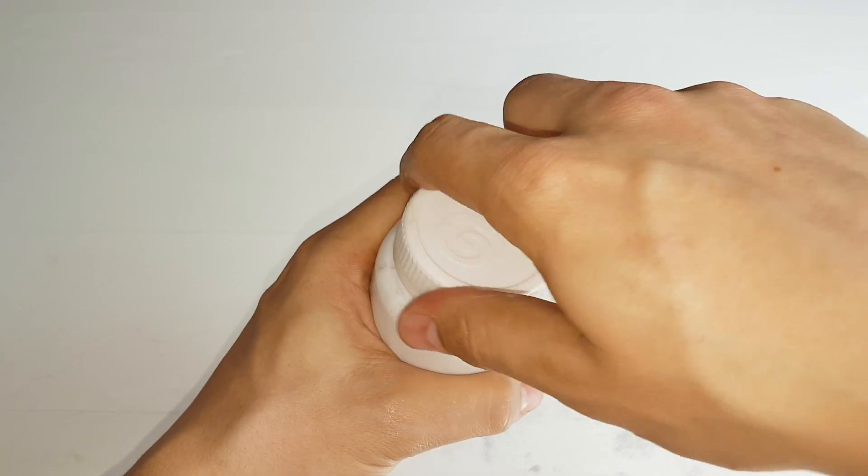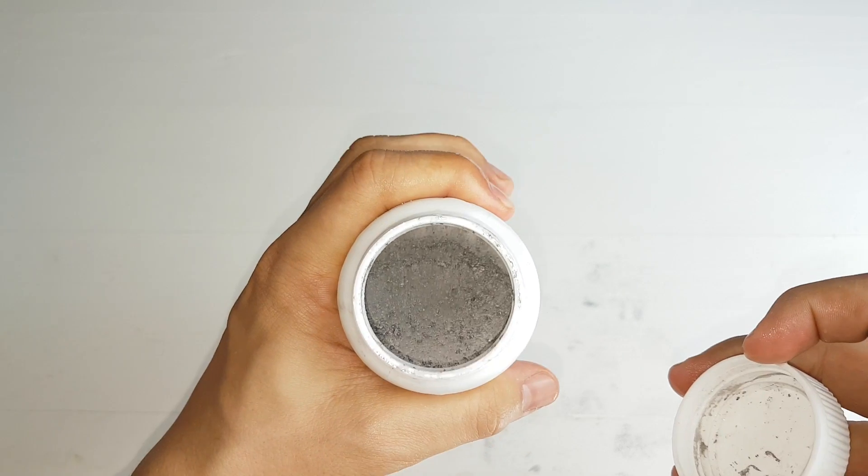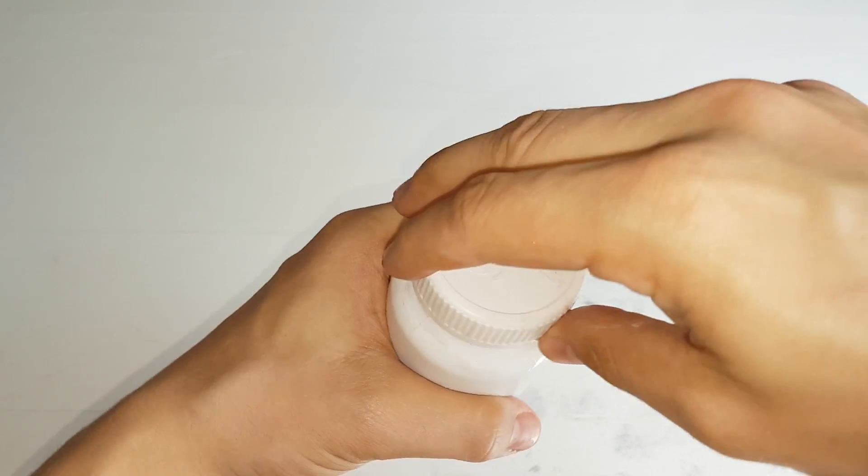It's a bit later now. I think the gallium is fully molten — yeah, you can see. So let's cast it.